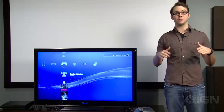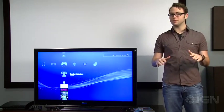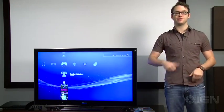What's up guys? Scott Lowe here. If you're buying a 3D TV this season, you're definitely going to want to hook up your PlayStation 3 for 3D games and 3D movies. It's a bit of a confusing process though, so we're going to take you through it step by step.